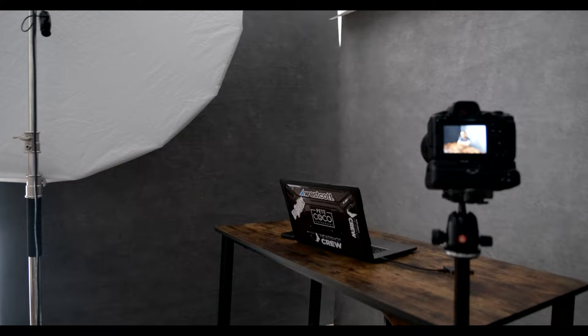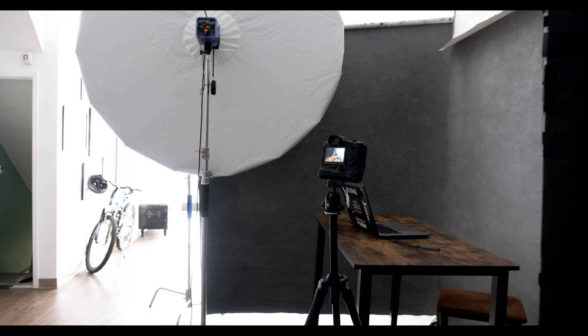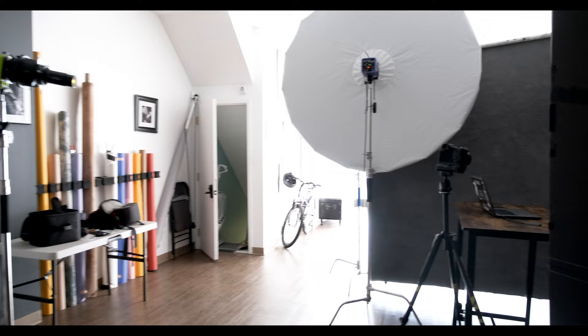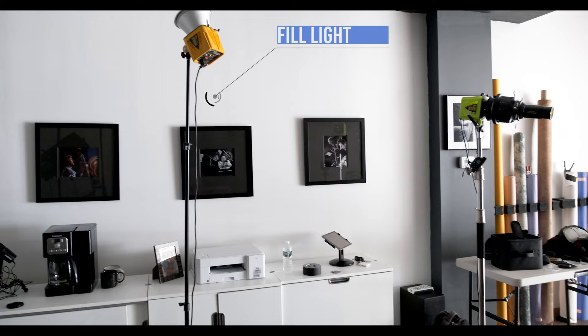Once I had the key light in place, I added the fill light. There are really only three lights in this setup. For the fill light — something I've done in the past and found to be pretty cool and successful, and something I also learned from Felix — I took the fill light, and since my studio ceilings are about 10 feet high and white sheetrock, I put the light as high as possible and pointed it at the ceiling. It was about 10 feet from me, pointing away from me, so the fill light bounced into the background, bounced off the ceiling and off the back wall, and reflected back on me.